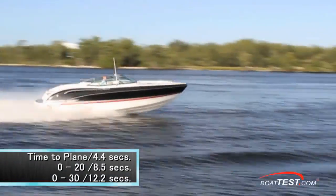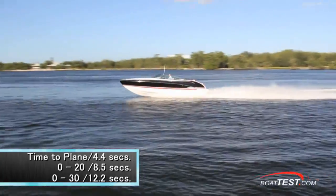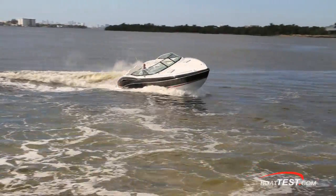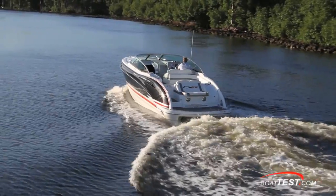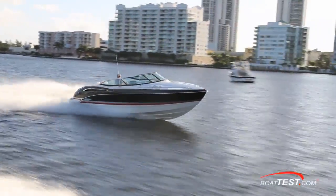Time to plane was 4.4 seconds and we hit 20 miles per hour in only 8.5 seconds, continuing to accelerate through 30 miles per hour in 12.2 seconds. The 310 tends to bleed off speed in a turn, so as you enter a turn, add power, complete the turn, and then back off on rollout. She's also very responsive to the helm both at low speed and cruise, so not only is she fun to drive but will make an excellent water sports boat.